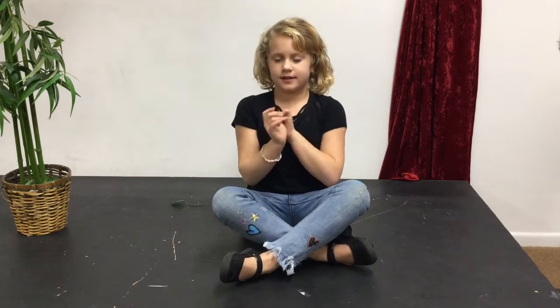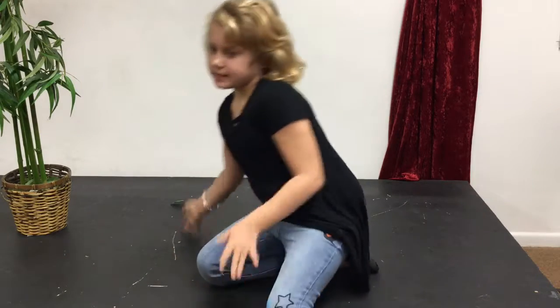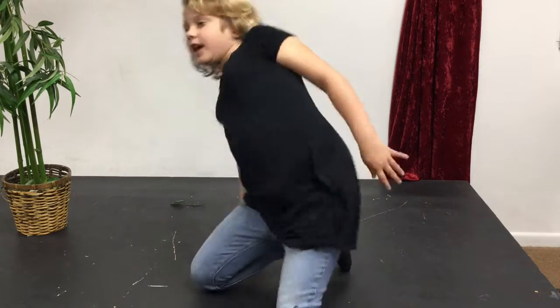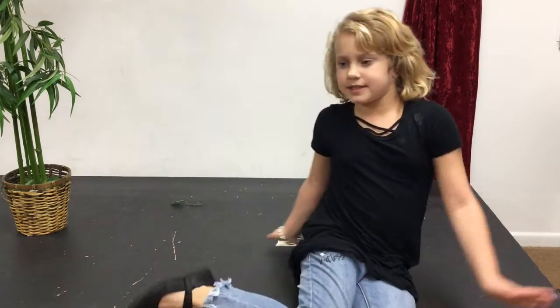Hi guys, Galaxy Girl here. I am very busy and flexible, and it's just a good day for me.